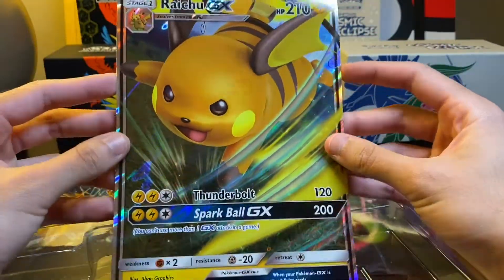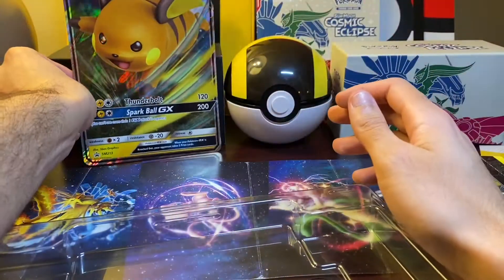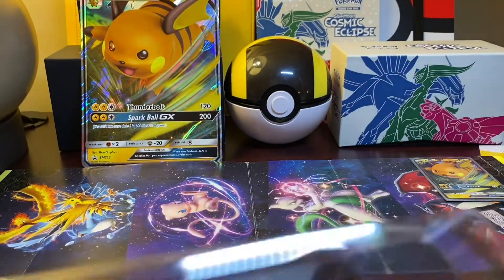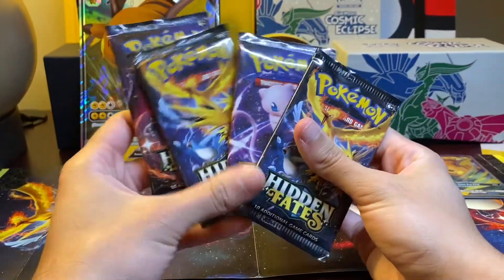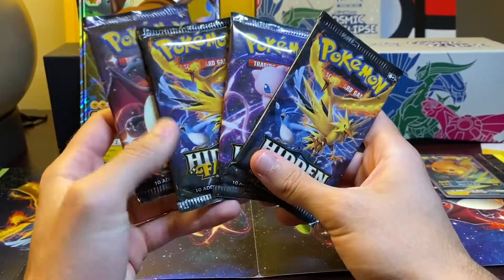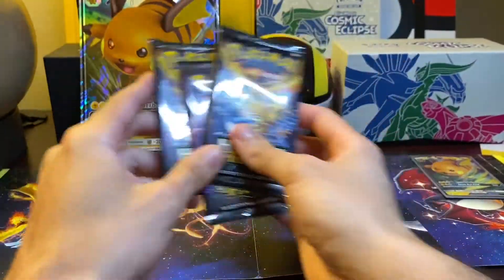Very nice. I like how they do these foils. Unfortunately, there's no real place to keep these in binders or anything — you kind of just have to throw them aside and hope they don't get bent. So you get one of every foil... actually no, we didn't get the Mewtwo foil in this, but that's fine. We'll go ahead and save the Charizard for last anyway.